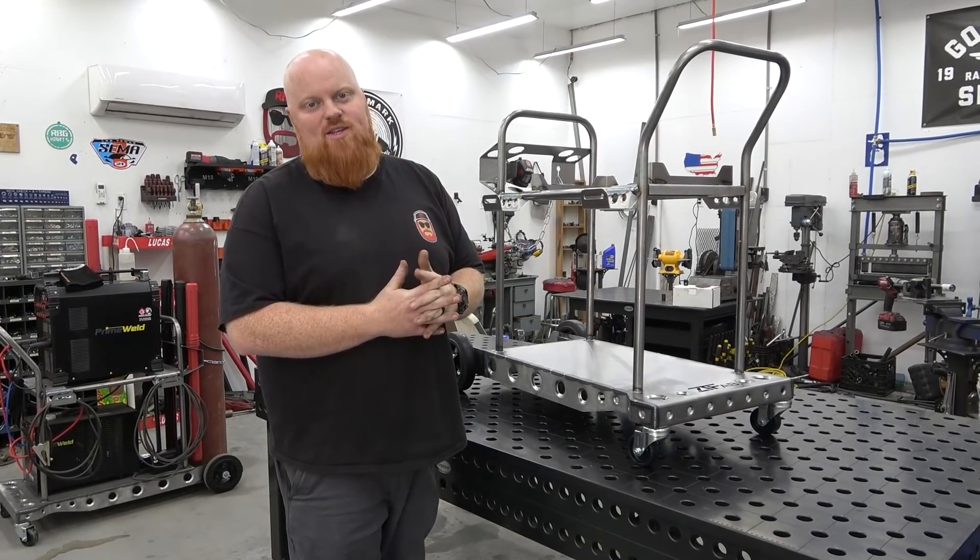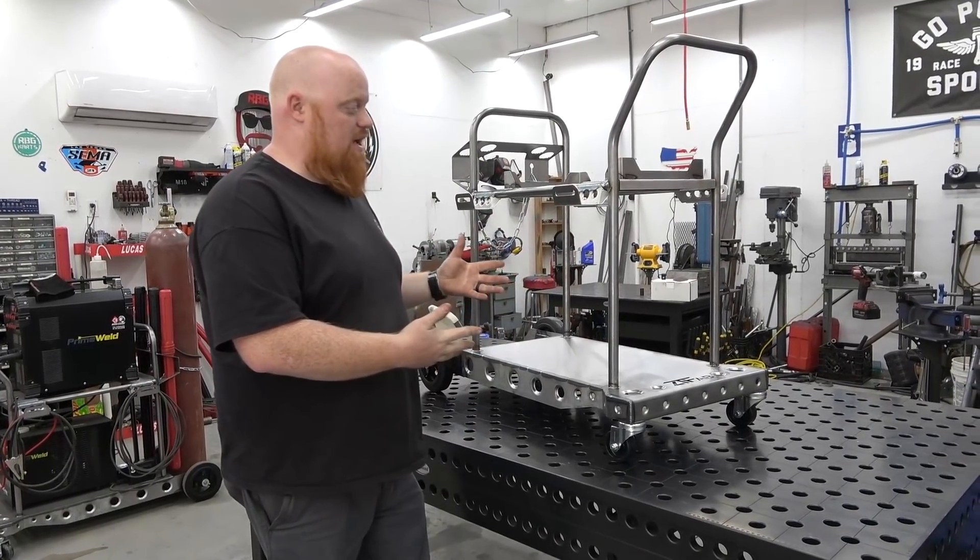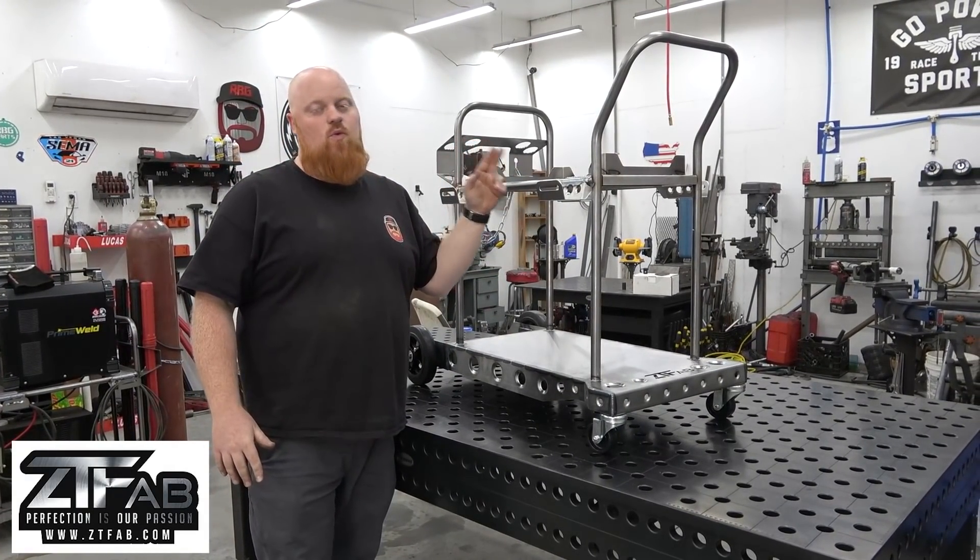What is happening guys? Welcome back to Red Beard's Garage and on today's episode we're going to be showing you how to assemble and weld out the ZT Fab welding cart.